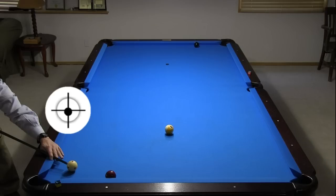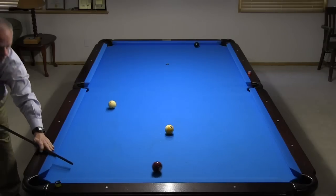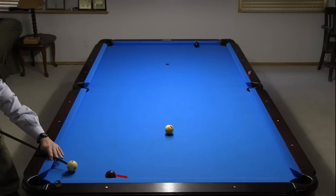Here's a good example where if you hit the ball and cushion at the same time using stun — to send the cue ball straight up table for the 8 — you will miss the shot badly. The cue ball throws the 7 into the cushion, causing the 7 to rebound off the cushion away from the pocket. Remember, throw is largest with the stun shot.